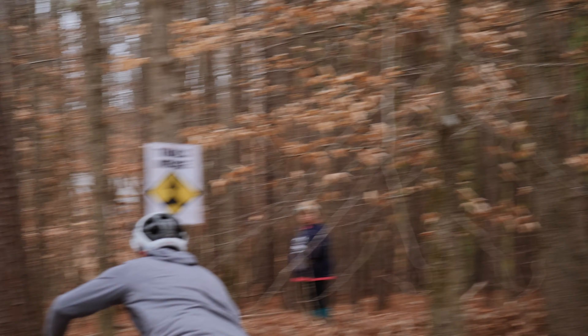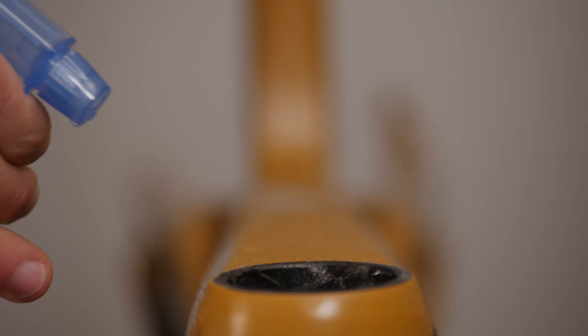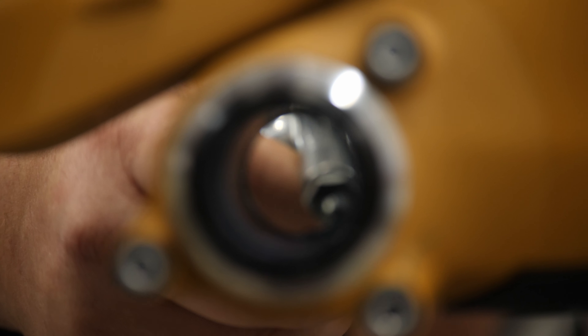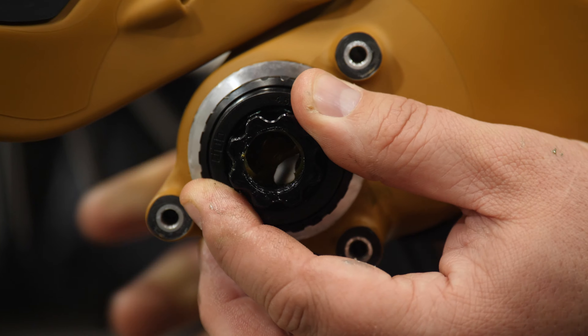Hello everyone, welcome back to the channel. My name is Rich, and today we're going to take a look at my brand new bike for 2022, the Transition Sentinel. This is the second generation of Transition's all-around 29er, and a bike that has had my eye for a while now. I'm going to talk about why I went with the Sentinel in just a moment, but first let's do a quick bike check.